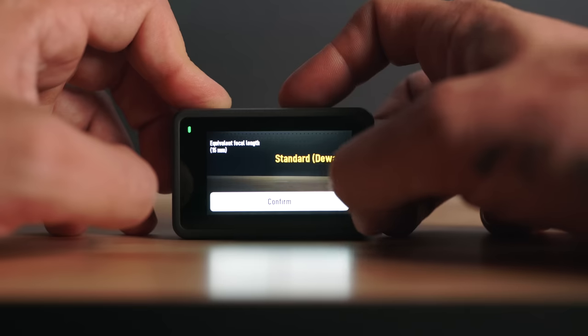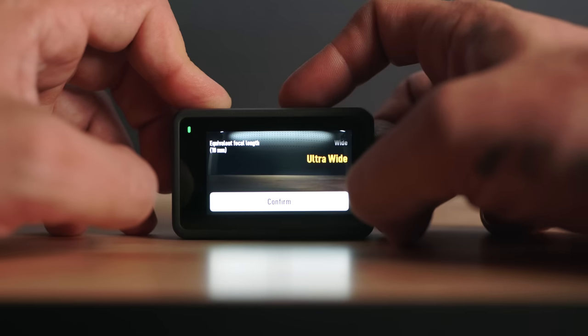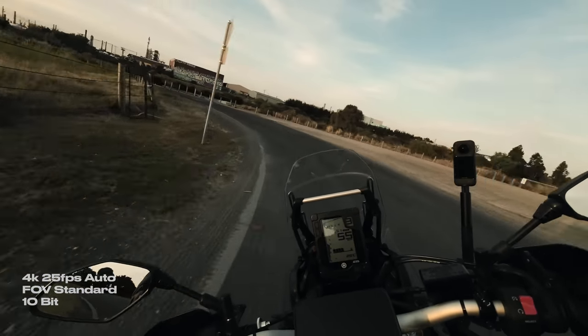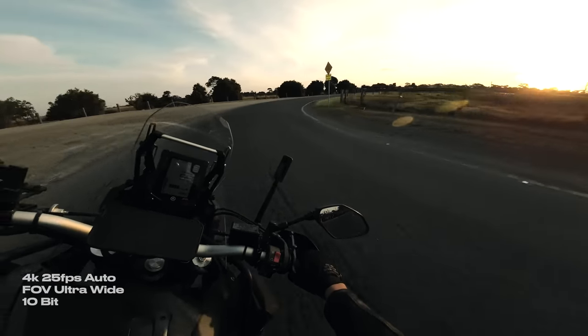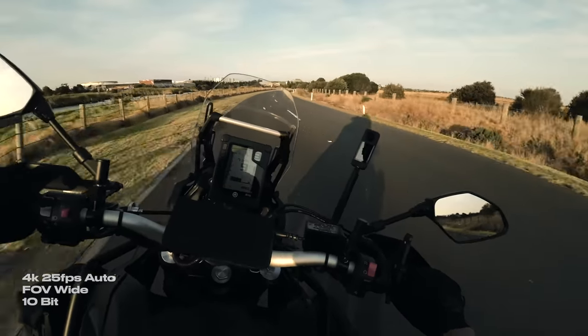It has three field of views: Standard or D-Warp, Wide, and Ultra Wide. For moto vlogging, standard field of view doesn't capture too much, leaving the ends of the bars out of frame. Ultra Wide is probably more suited to sports bike riders who need the extra field of view. But for me, Wide is the perfect amount — not too much warping and it keeps both handlebars in frame.